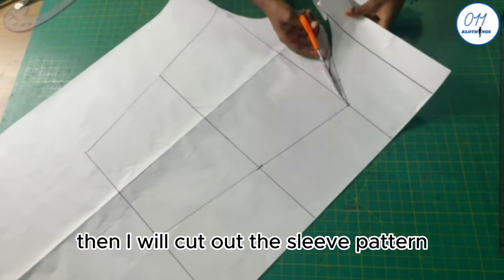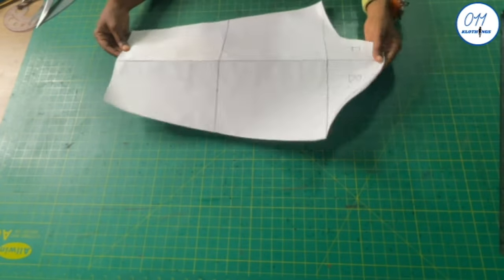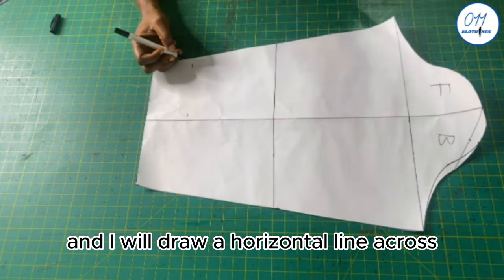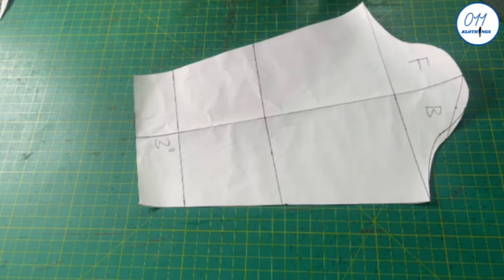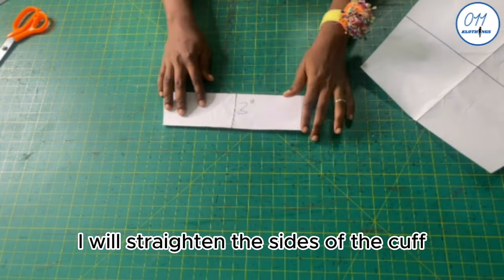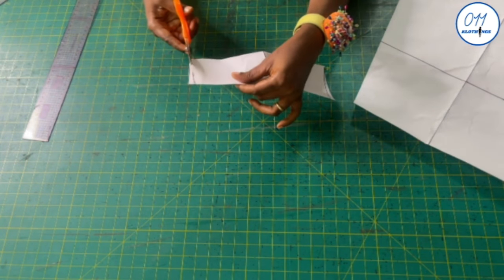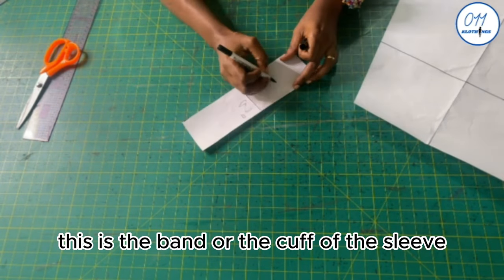I cut out the sleeve pattern. Next, I measure and mark 3 inches above the hem of the sleeve and draw a horizontal line across — this is the cuff or band of the sleeve. I cut it out, straighten the sides of the cuff, and trim off the excess. This is the band or cuff of the sleeve.